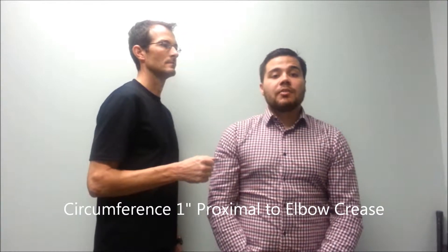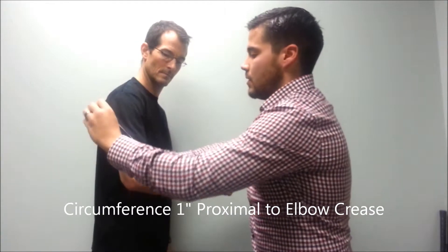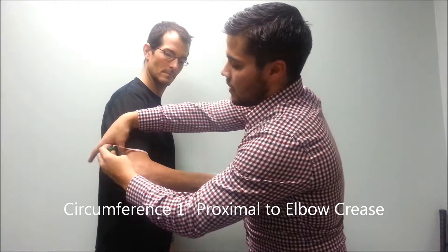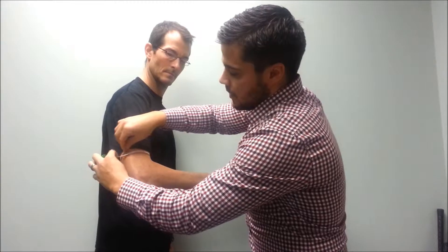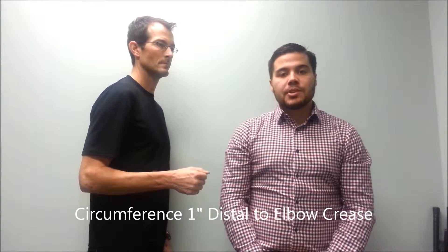Next we need a circumference one inch proximal to the elbow crease. Next will be a forearm circumference one inch distal to the elbow crease.